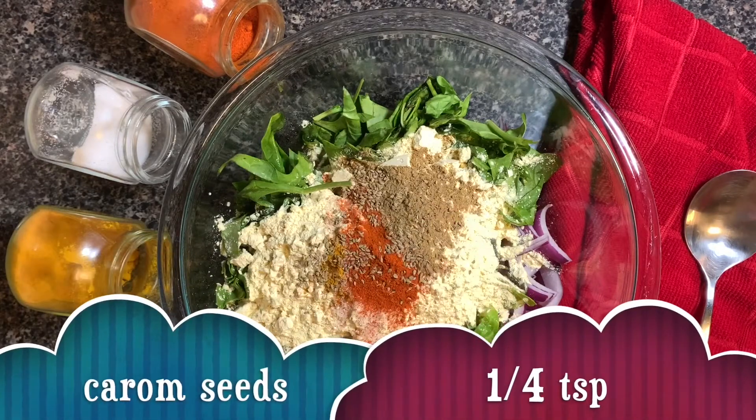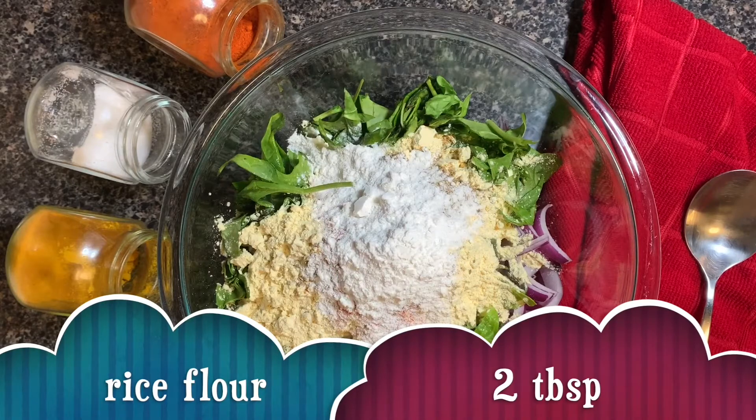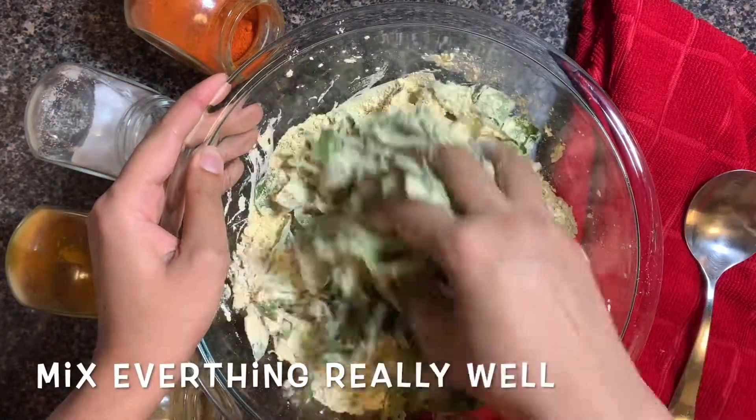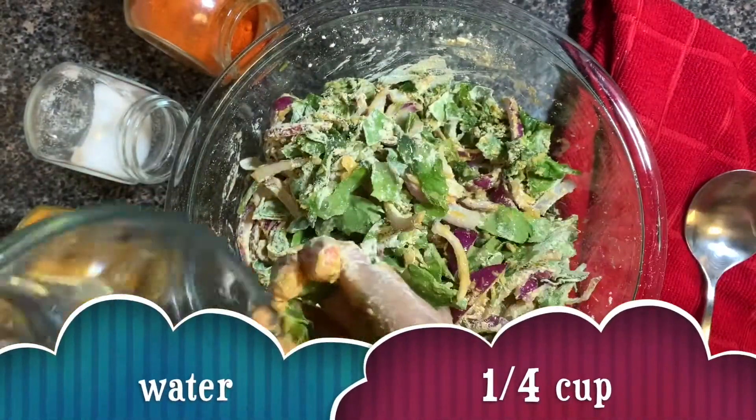Taking care of the stomach, we're gonna add some carom seeds and some rice flour. I forgot to mention that I have also added some cumin powder. You can also add a little bit of garam masala in that.